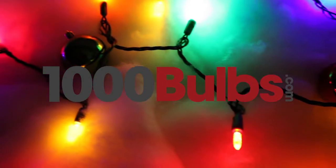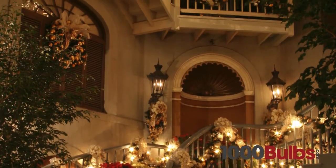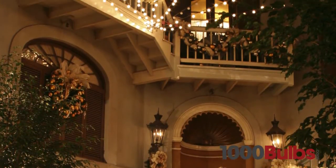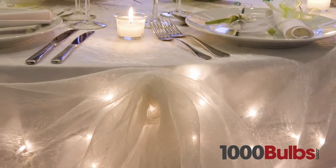At 1000Bulbs.com we only carry the highest quality LED mini lights available. Not available in retail stores, our quality LED mini lights create the perfect mood for any occasion, from seasonal decor to wedding lighting and restaurant accents.